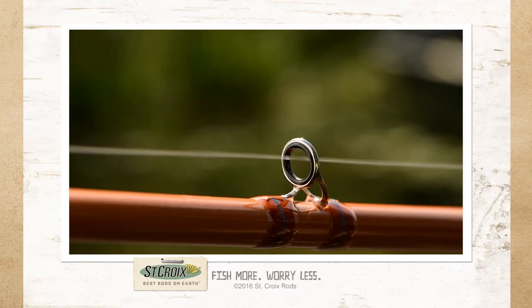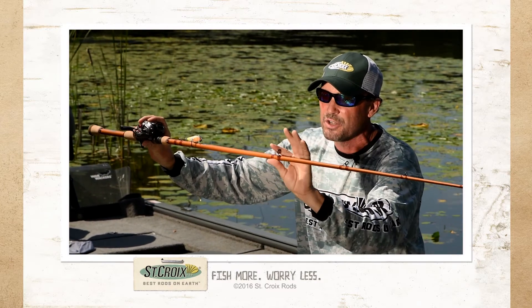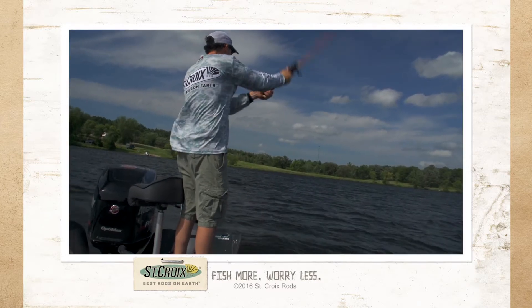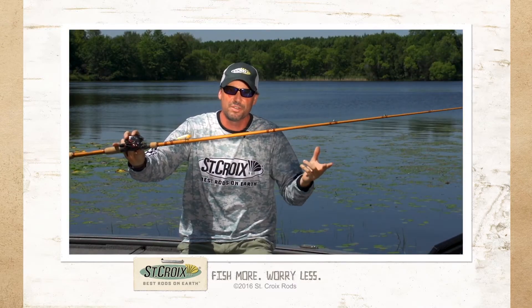Legend Glass features the Fuji Concept Tangle-Free Guide System. Any time a tangle starts to form behind the frame, it rolls right over it. You can get on it in the wind, cast it with braid, fluorocarbon, all sorts of lines.